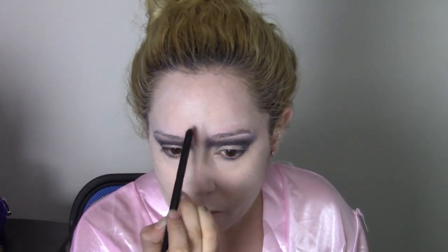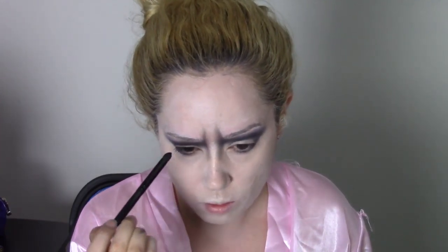With a small shadow brush, drag some of that dark purple shadow under the bottom lash line. To deepen the crease, go in with a small brush and some black eyeshadow, and continue to push the black shadow up into the front of the brow to create more of that furrowed, sad look.